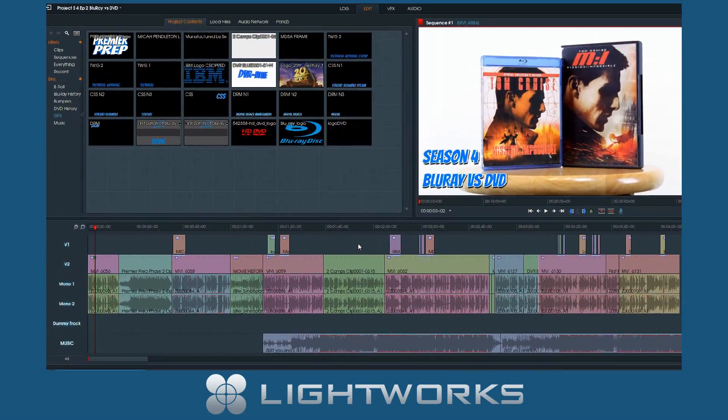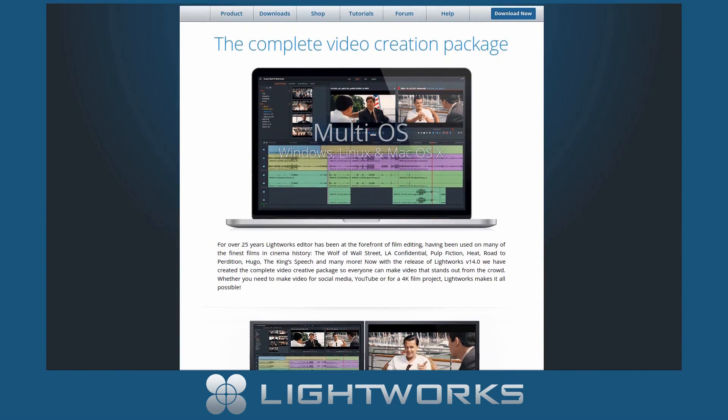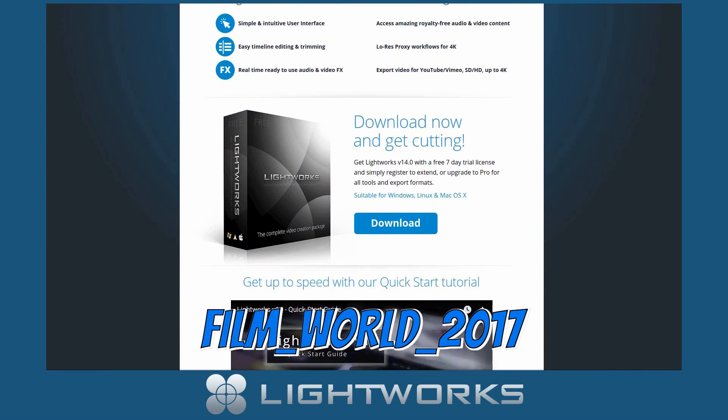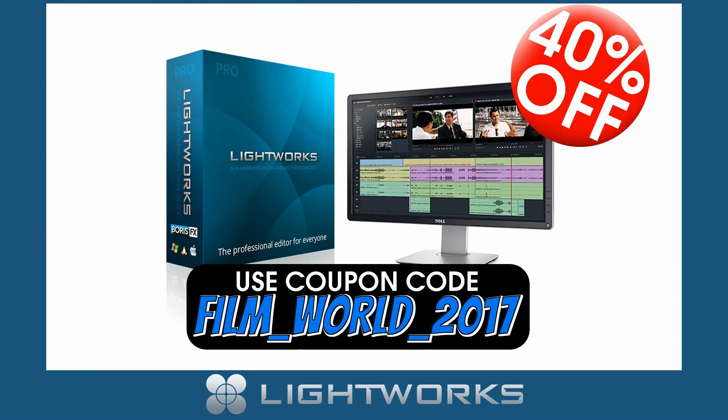This episode of Premiere Prep is sponsored by EditShare Lightworks. The Lightworks editor has been at the forefront of film editing, having been used on many of the finest films in cinema history. Use coupon code FILMWORLD2017 at checkout to get 40% off your entire Lightworks purchase. Links are in the description.